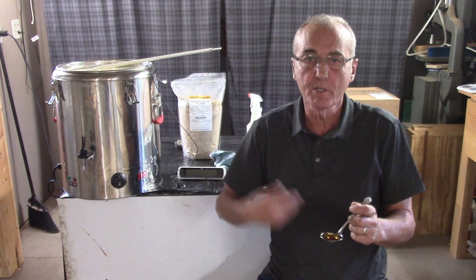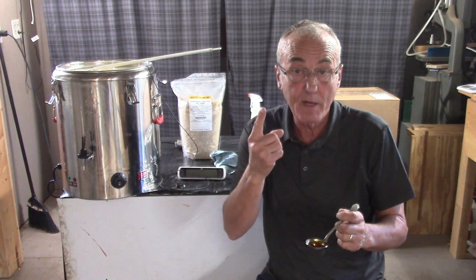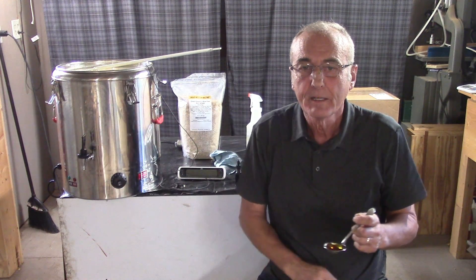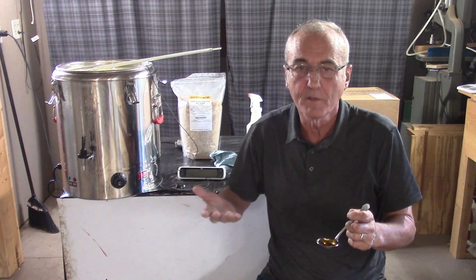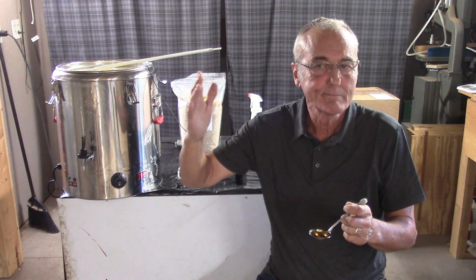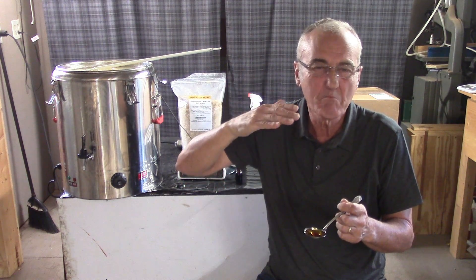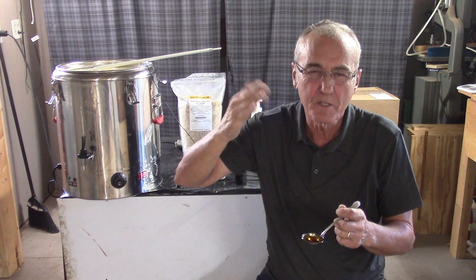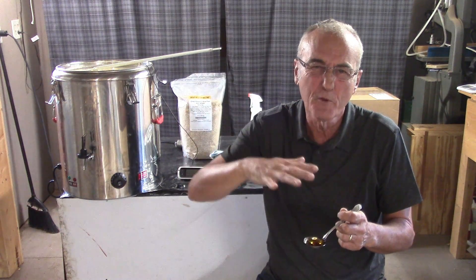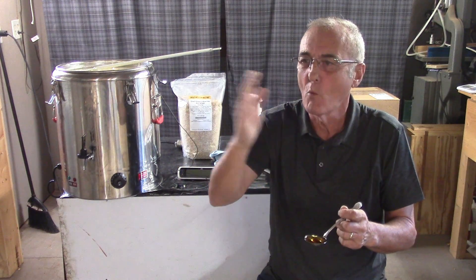So we've gelatinized all of this corn. Now we're going to add our barley when we get to the right temperature. Right now we're still at about 187–190 degrees because this thing is really well insulated. I'll leave the top off and let the energy escape until we get down to about 162 — that's my top end. I'll drop in my malted barley at about 165–166, because as soon as I add more volume, the temperature is going to drop a few degrees.